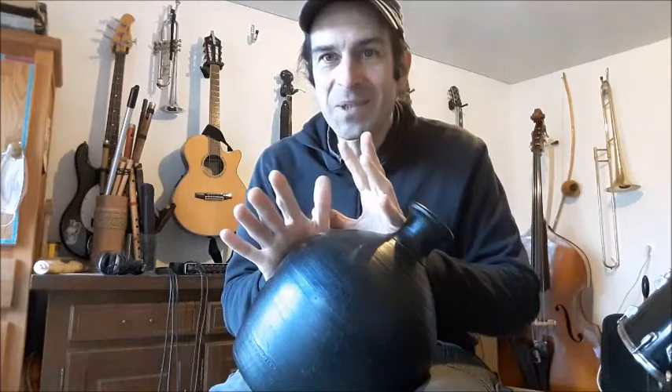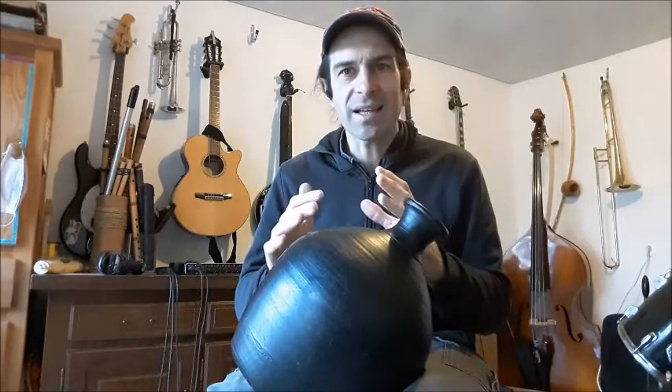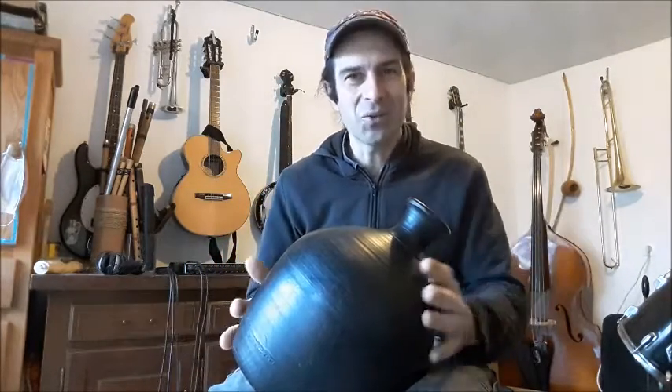Une année, la saison allait être très bonne car les grains grossissaient tant et tant qu'une vieille du village, lorsqu'elle s'est promenée et qu'elle a vu ça, est allée dire à tout le monde qu'il fallait agrandir les greniers car sinon il n'y aurait pas assez de place pour accueillir tout le riz cette année-là. Tout le monde a accepté. On a détruit les vieux greniers à grains et on a commencé à construire de magnifiques, de somptueux, de gigantesques greniers pour accueillir comme il se doit tous les nouveaux grains de riz.